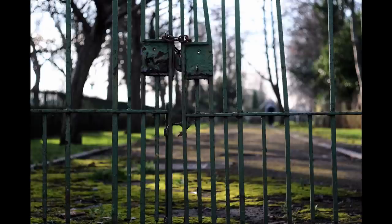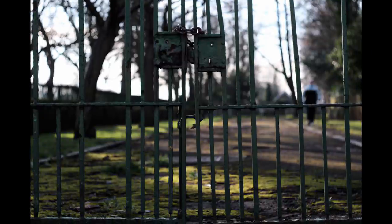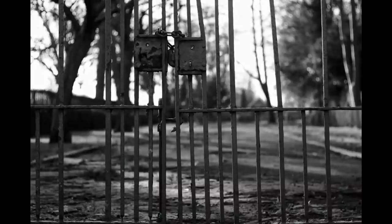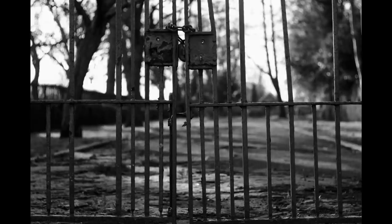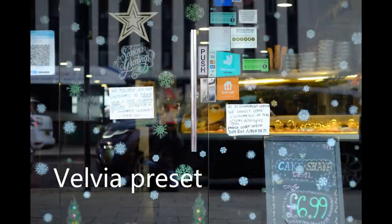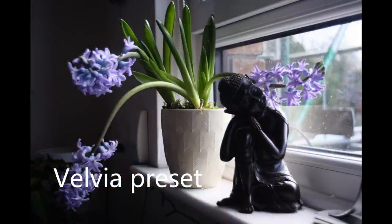There are lots of other simulations too: Standard, Velvia, Astia, Classic Chrome, Proneg High, Proneg Standard, Monochrome, Monochrome with yellow filter, Monochrome with red and green filters, and a sepia setting. Of these, Classic Chrome is the nicest, closely followed by Velvia, which gives a really rich, highly saturated, fantastic looking image that's full of life, sparkle, and colourful energy.